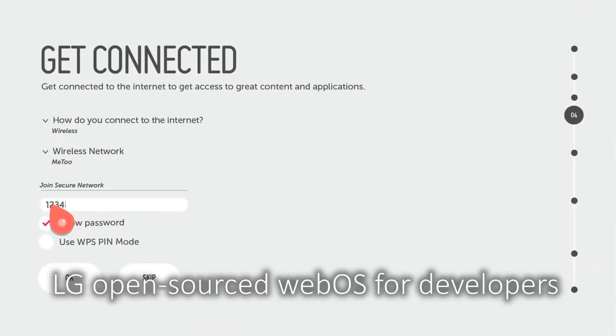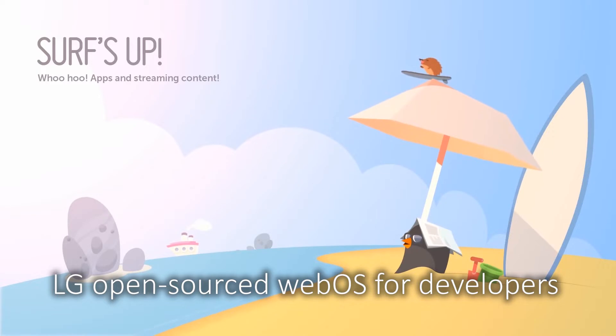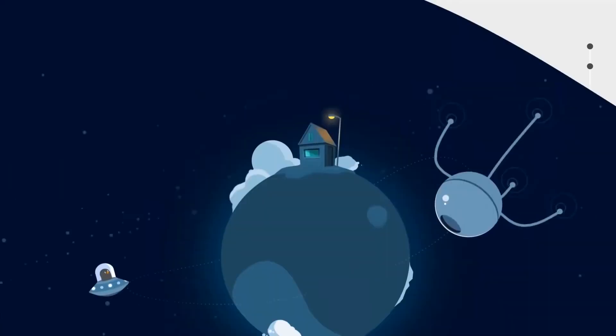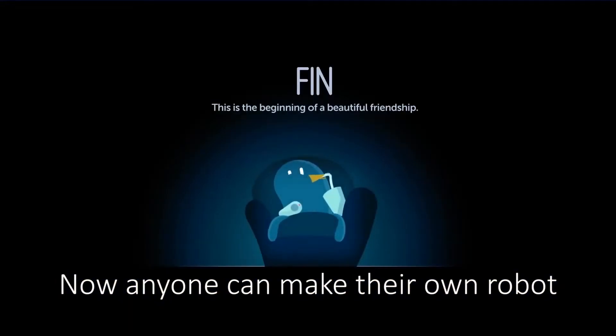LG Open Source WebOS for developers, and then we added ROS support. Now anybody can make their own robot.